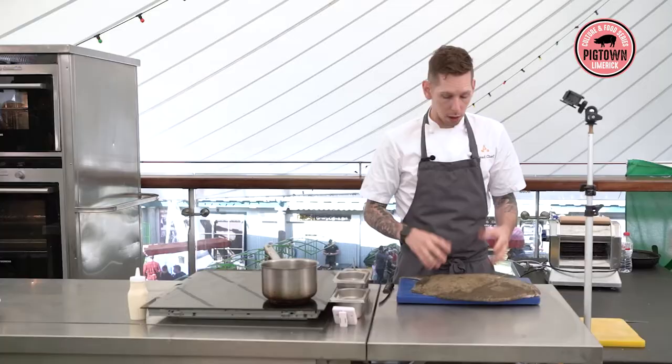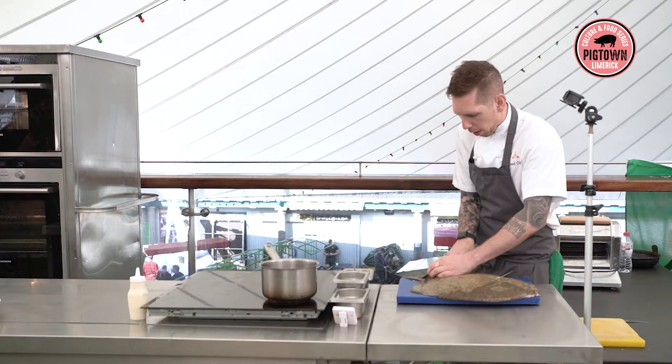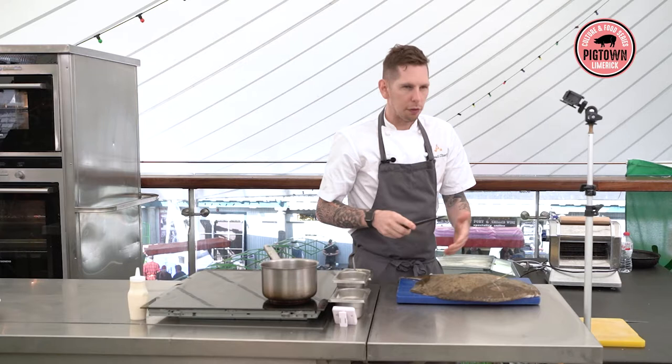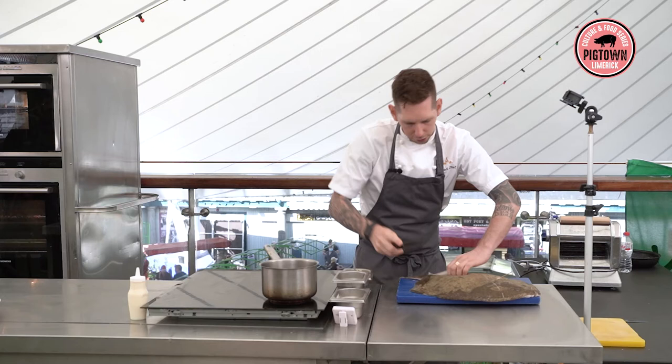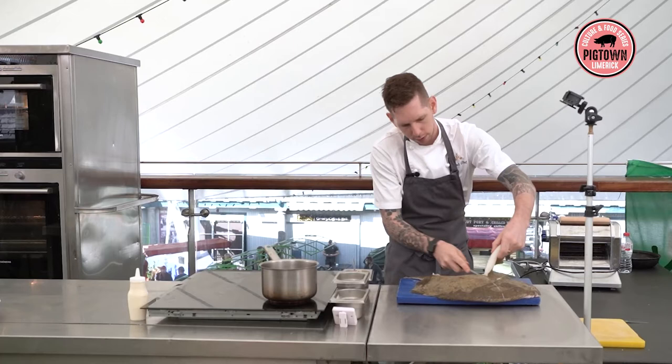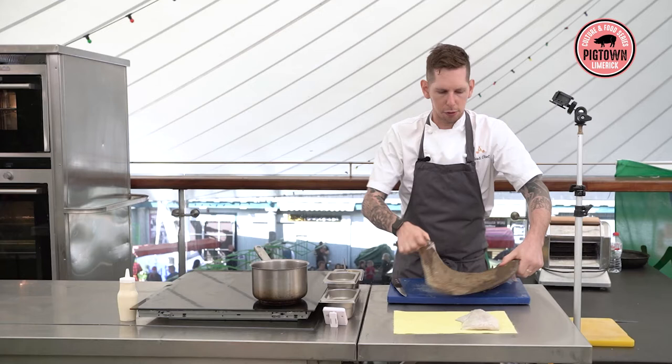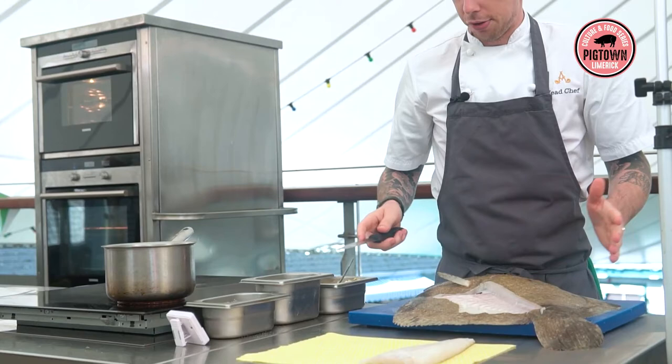But today we're going to take it off the bone and braise it. So we're just going to start by taking the top fillet off. Make sure when you're filleting fish you have a nice sharp knife and your fish is always dry — trying to fillet a slippery fish is never that good. So we'll just go down the backbone and take the fillets off. There's a hundred different ways to fillet a fish and everyone has their own preference — this is the way I was taught and the way I've always done it.